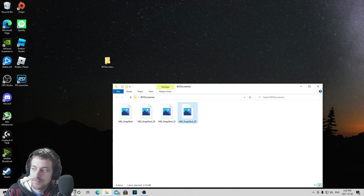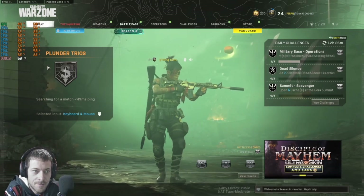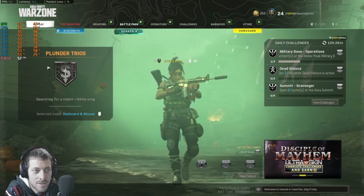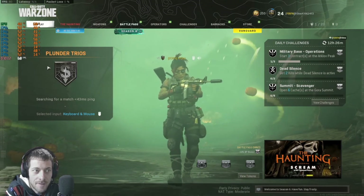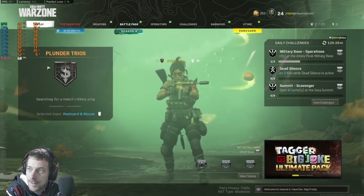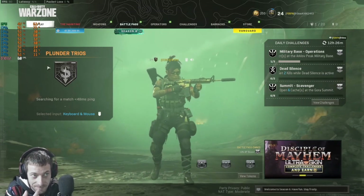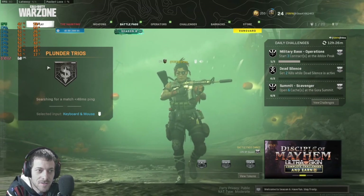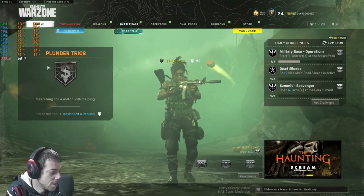I'm going to see if I get any more frames in Call of Duty Warzone while running Afterburner and OBS at the same time for recording. I should be able to see a difference if there is one. Let's find out once I get into the game — whenever it loads.